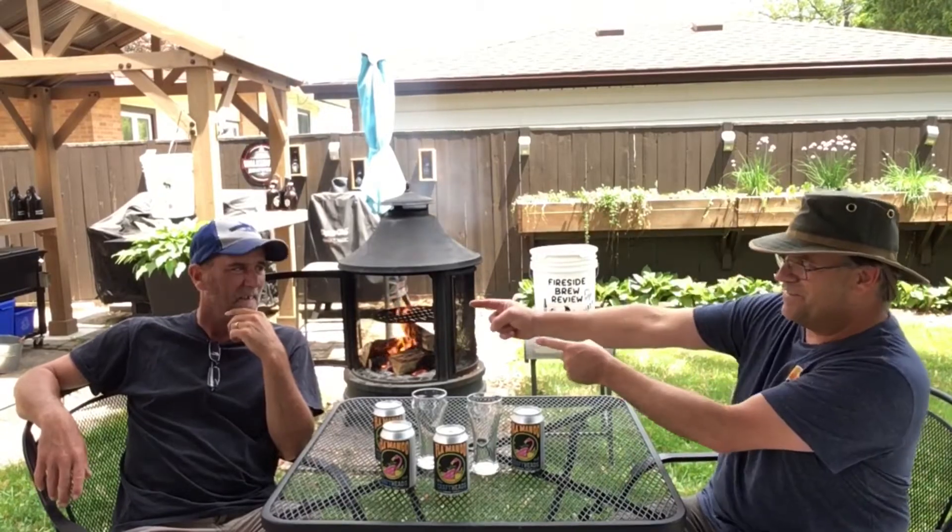All right, welcome back to another edition of the Fireside Brew Review. Today I got my brother Jeff with me. Nice to be here. Thanks for coming.